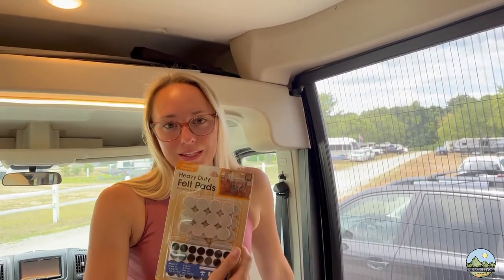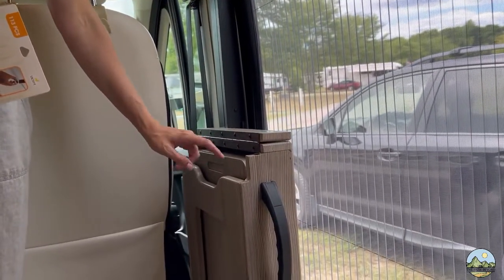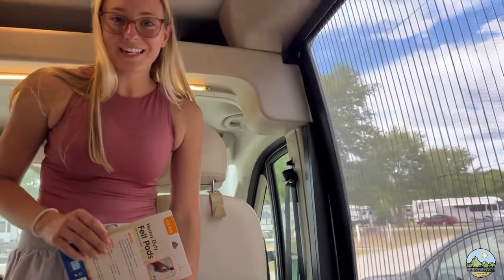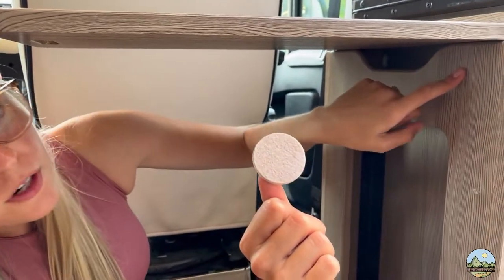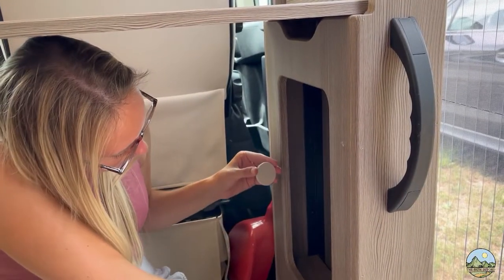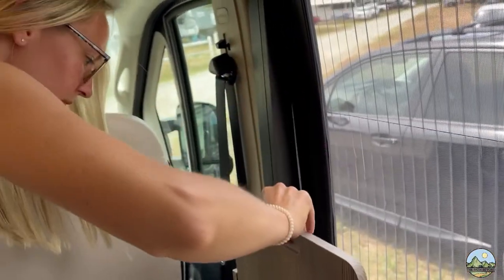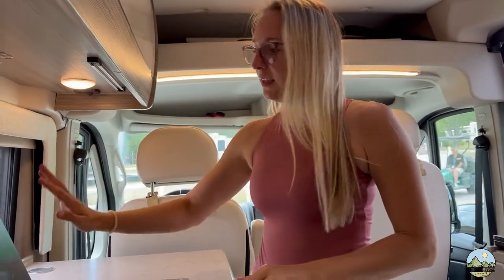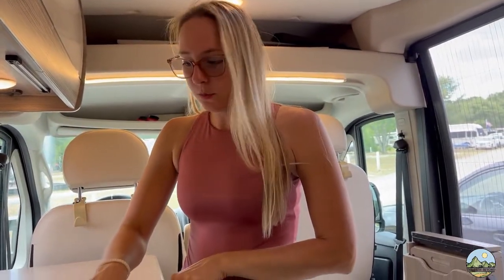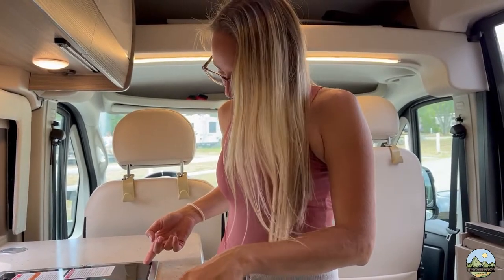To avoid the constant rattle of things, we got these felt pads and we're going to put them everywhere we notice rubbing, rattling, or anything that seems like it could go wrong while driving. First up is this — we're going to put a felt pad in the front and back of here to hopefully take care of that. This wrap actually shakes a lot, probably because we're missing a little piece right here, so we're going to use a felt pad for now. It's already quieter — the real test will be when we're driving.